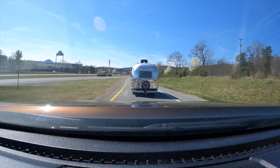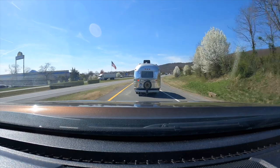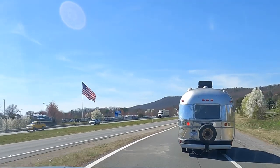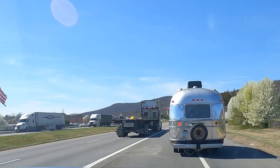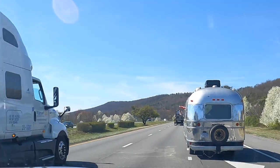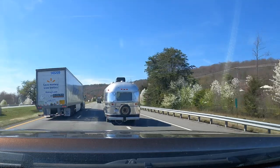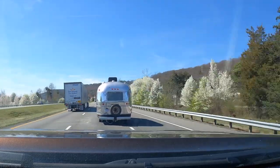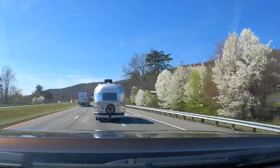That left blinker is still on, which I guess is okay because we're about to merge. And that's 50 miles an hour.